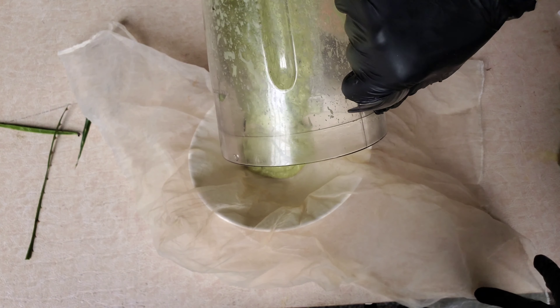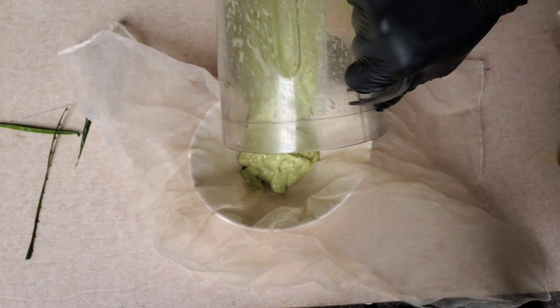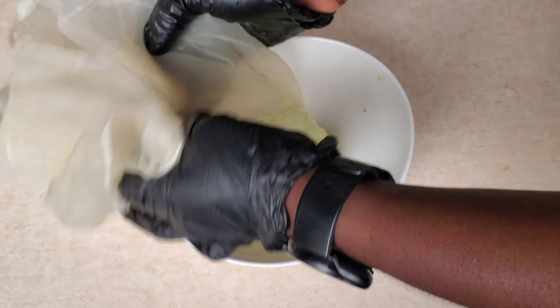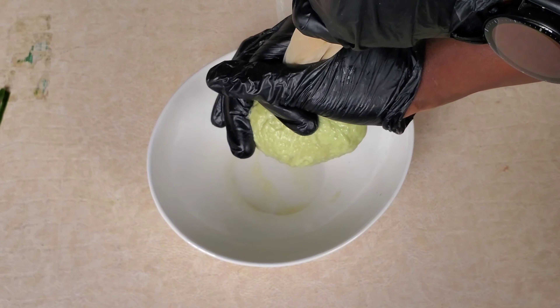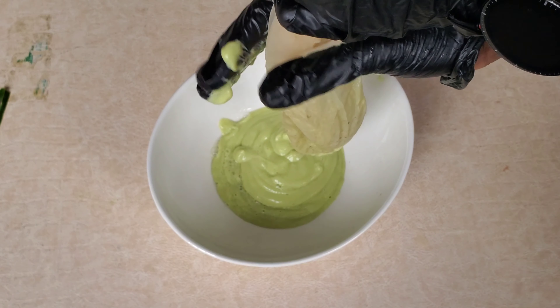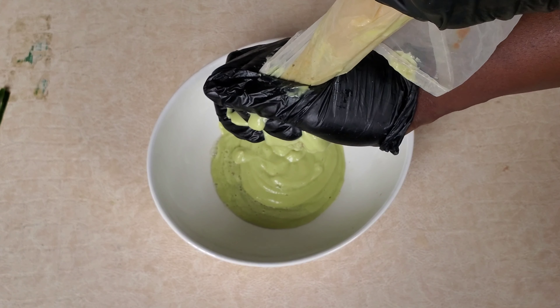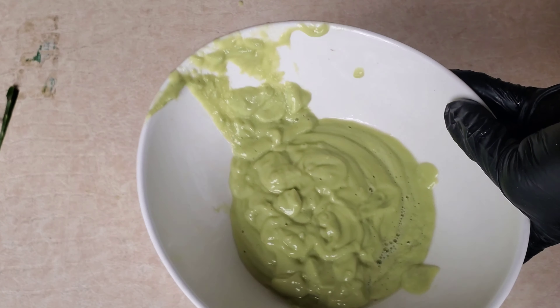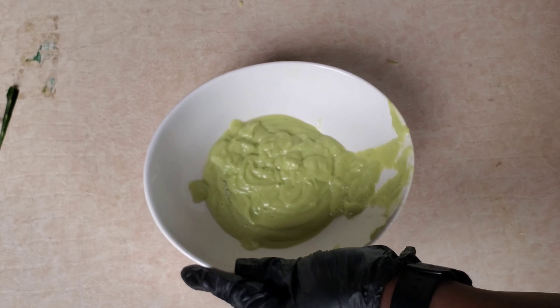I'll also be using some avocado because it is a great source of biotin, which helps your hair to grow more healthily. Avocado also helps to prevent hair breakages due to the biotin that it contains. I decided to use only half of the avocado and added it to my blender.